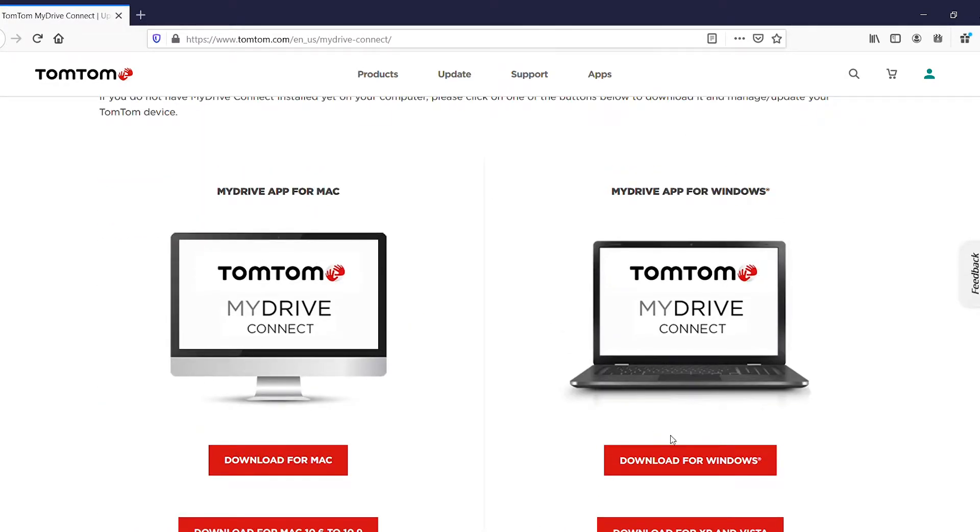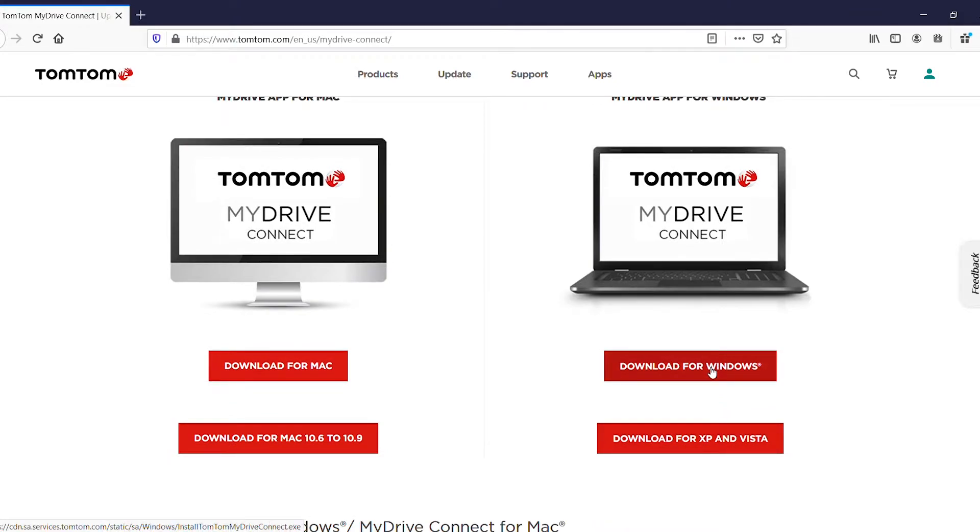Then you scroll down and you choose your device, and download to Windows.